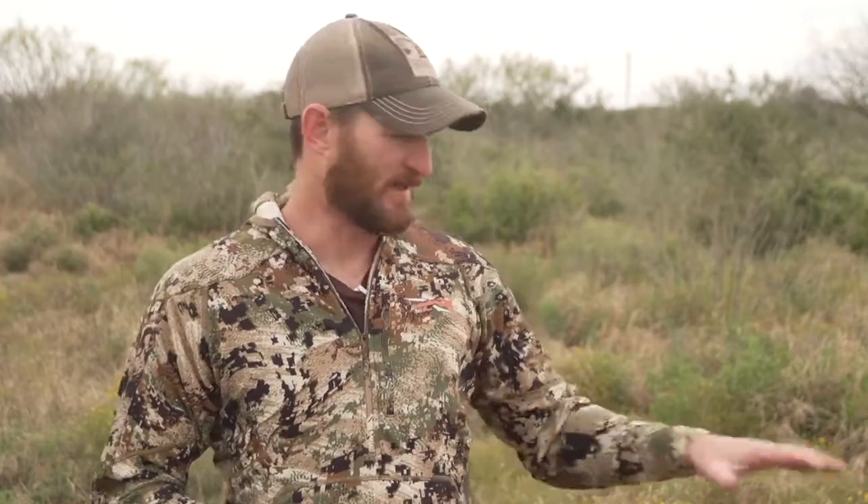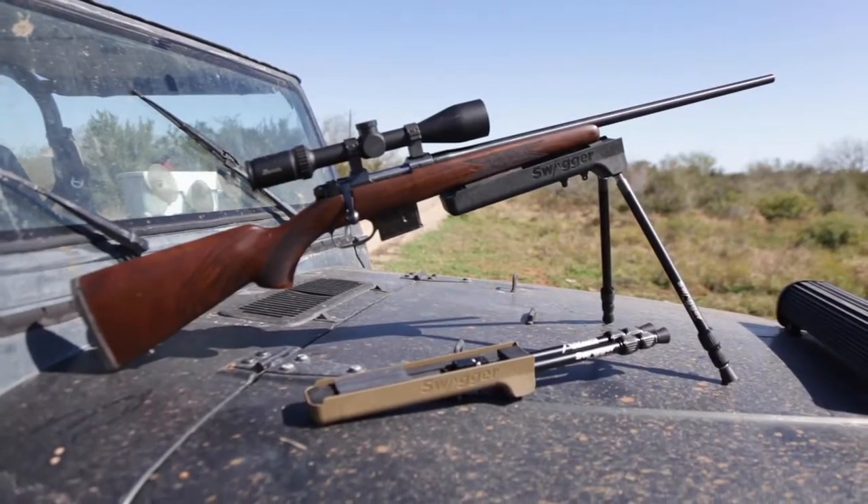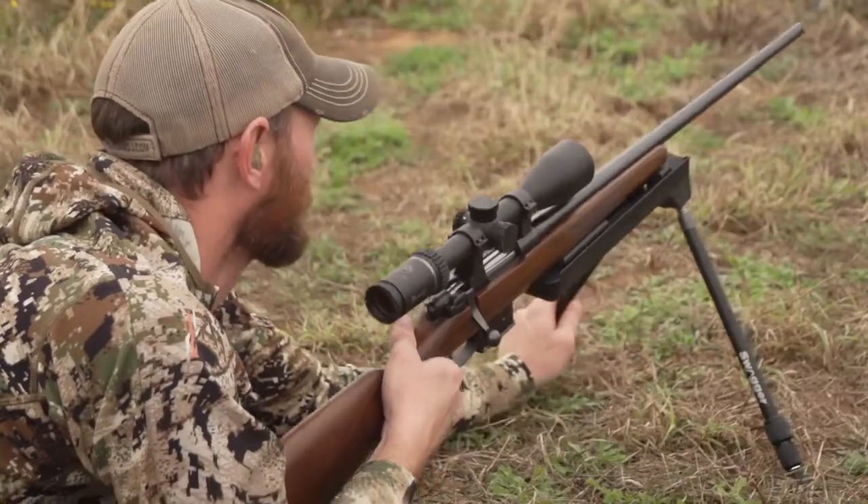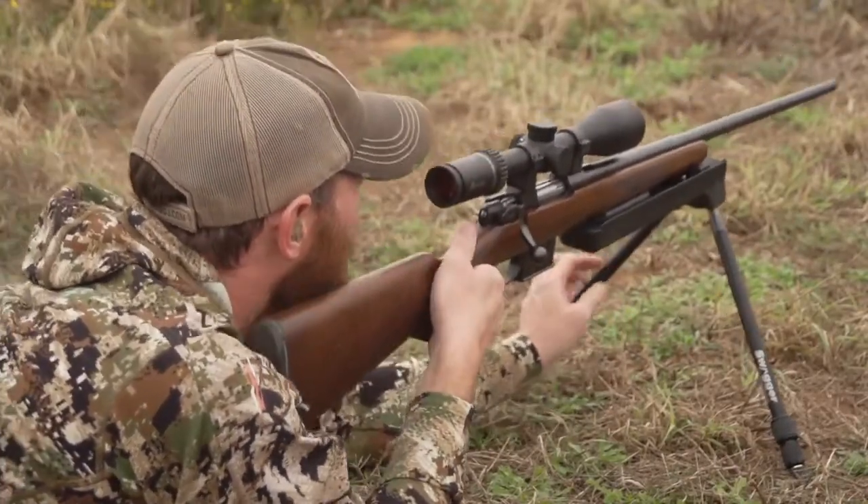A lot of times we get asked about the Hunter Series Swagger bipod: how is this different from a shooting stick or another bipod? It is a bipod in itself and its function, but you get a product that does the job of two. As you just saw, I went from shooting in the prone — which you would use a bipod for — then to moving to seated and kneeling positions, which you would need a shooting stick for.